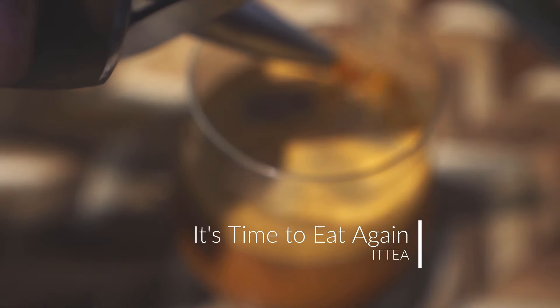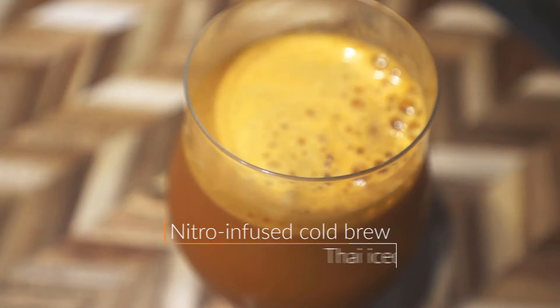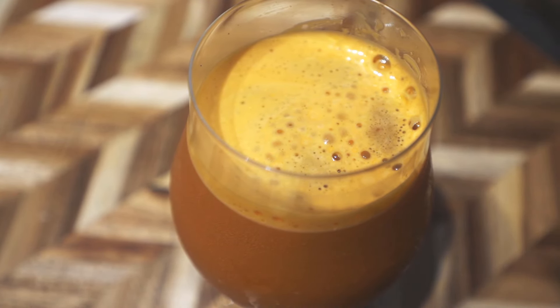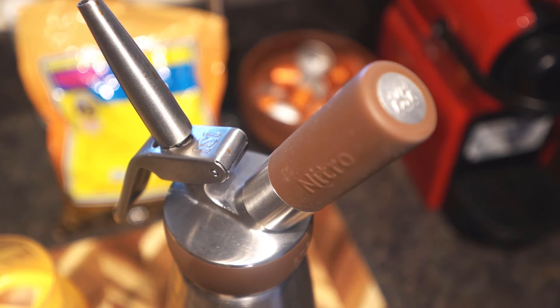Hey everyone, it's time to eat again! Today we'll be showing you how to make nitro infused cold brew Thai iced tea. It's a lot easier than it sounds and you'll really like this one. You can totally do this without the nitro infusion, but it adds an ultra creamy texture on top of the condensed milk.